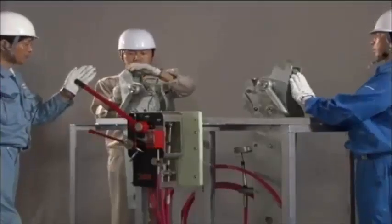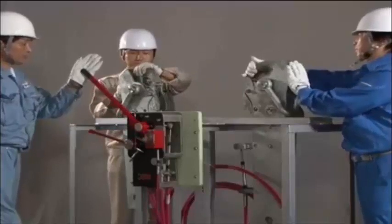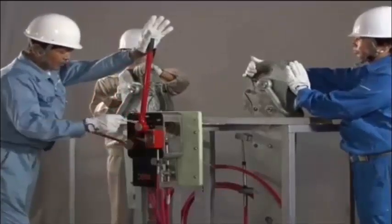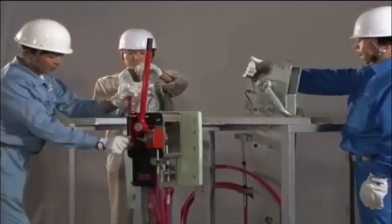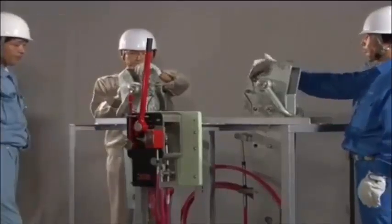Properly resetting the release hook is an essential part of every recovery operation. Improper resetting may lead to the lifeboat being held by only one hook or even falling, resulting in a fatal accident.